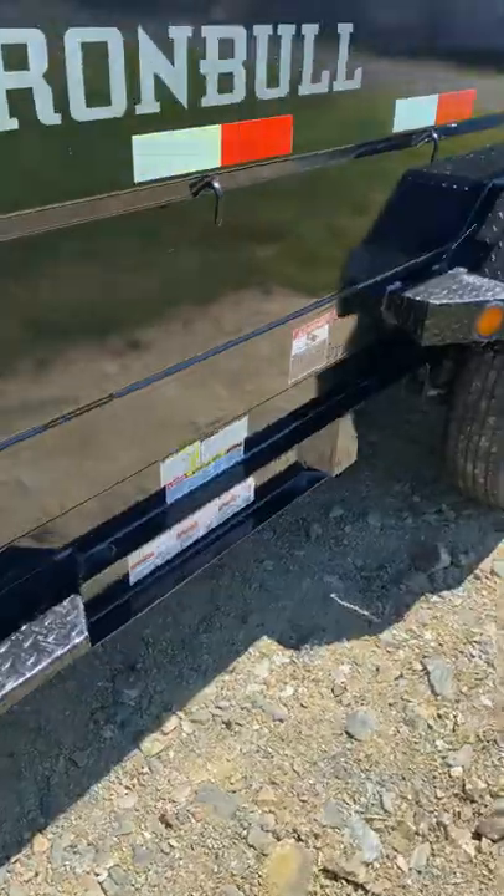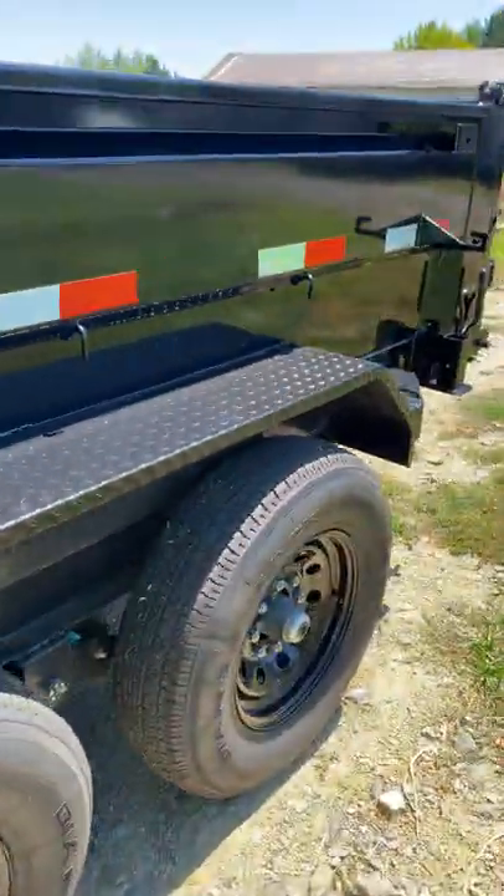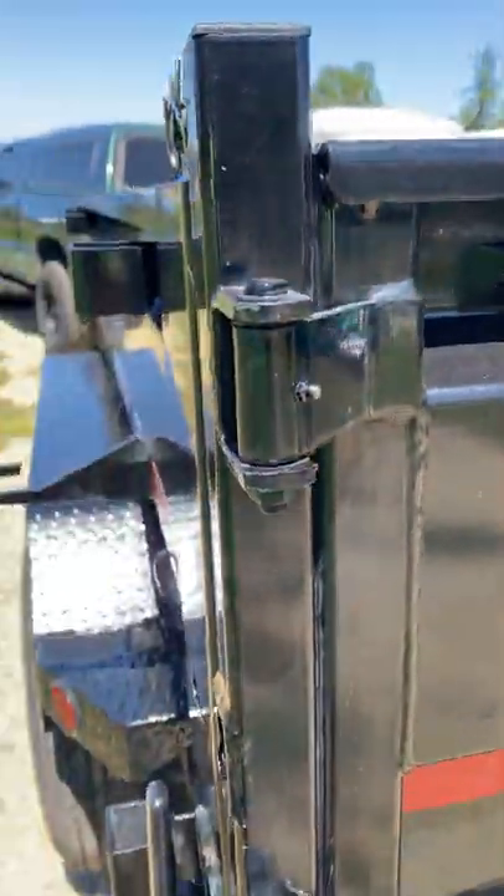Everything's got grease zerks on it. This thing will never have sticking doors. Even the ramp cutters — they have greasers on them.